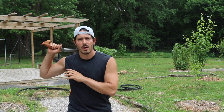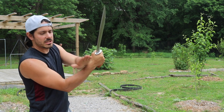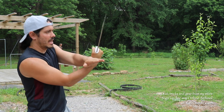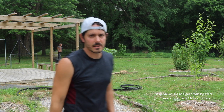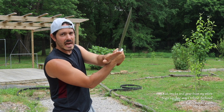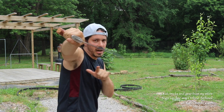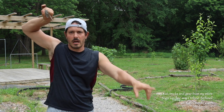Next thing I want you to learn — do this with me right here. We're going to go into an inside deflection just like this. Left hand is going to go on top of your right wrist. Then we're going to cut up this line right here and thrust. Inside deflection, left hand on top of the right wrist, cut up, thrust.